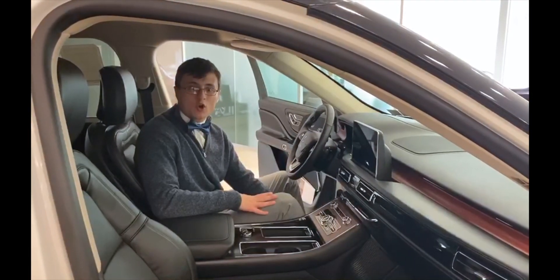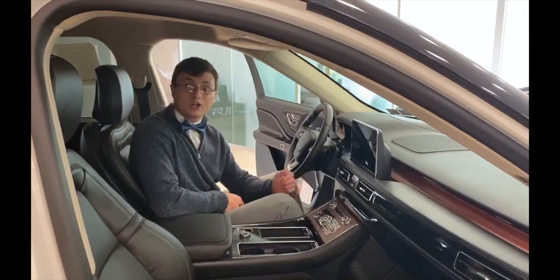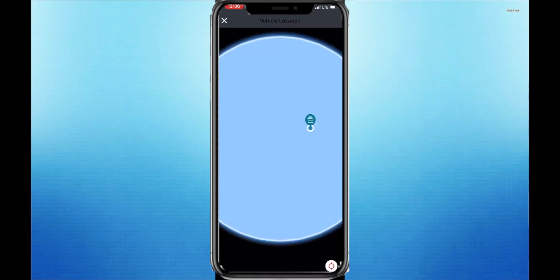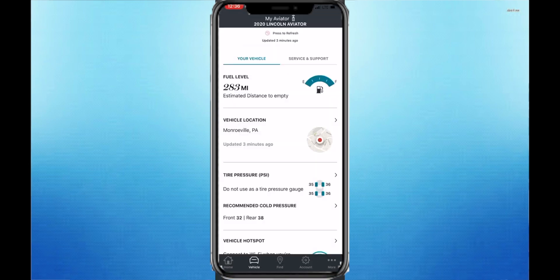Now that the app and the car are synced up, you'll see on your Lincoln Way app that you can lock, unlock, and remote start your vehicle. There are a lot of other things you can do — if you click on vehicle details, you'll be able to see your fuel economy, how much gas you have, your vehicle location, exactly where your car is parked, your tire pressure, and much more.